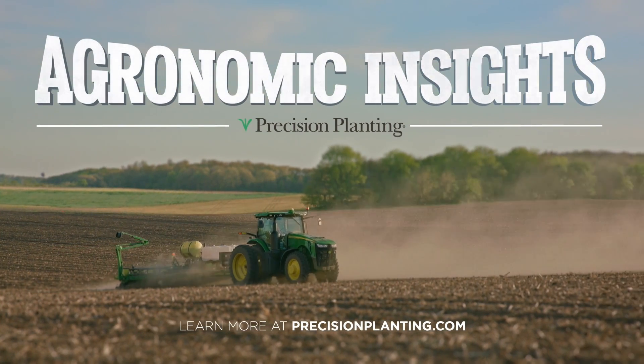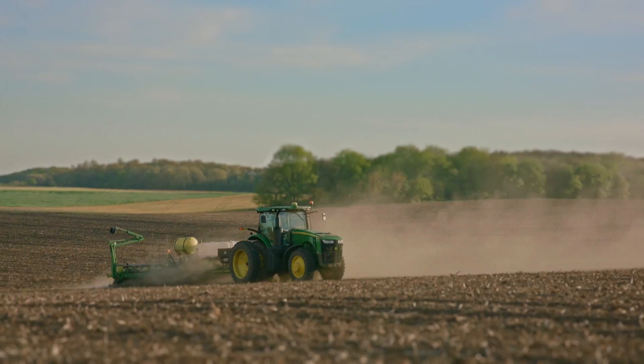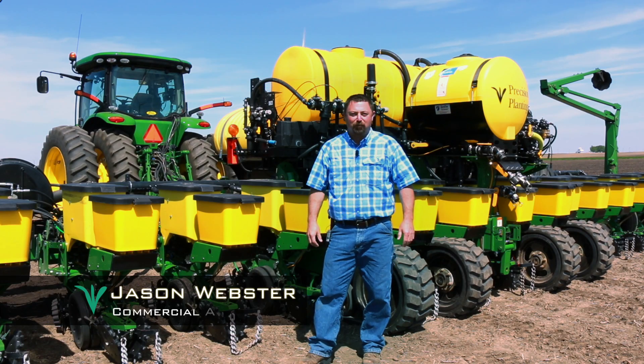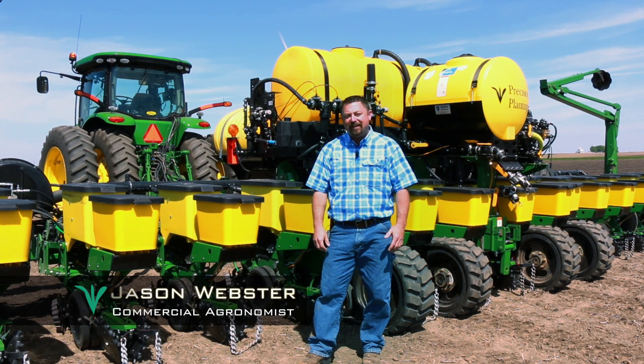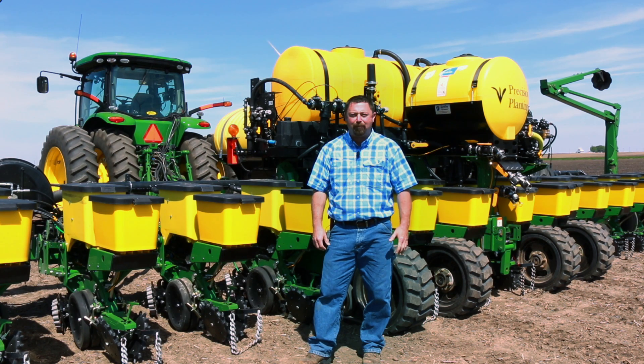Agronomic insights by Precision Planning. At Precision Planning, for years we have been focused on technology that allows growers to achieve even and consistent emergence of their crops.